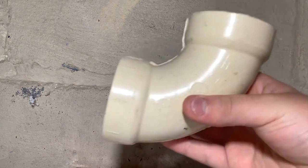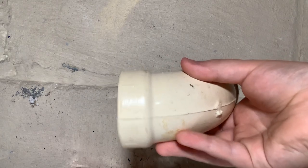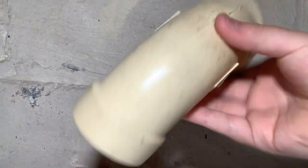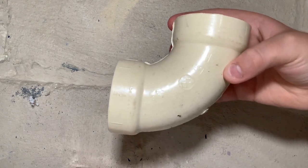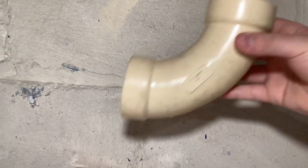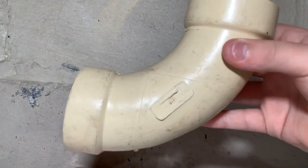And then we have a very common fitting: the 90-degree elbow. It cannot be used on its back. Some codes will allow it on its side, but it can be used going horizontal to vertical. They also make a long-sweep version of this. A lot like the tee fitting, the standard 90 could easily clog if installed on its back and would be very hard to snake. That's why you're going to want to use the long-sweep — you can see how it's almost impossible to clog and can easily be snaked.